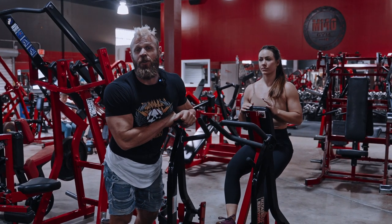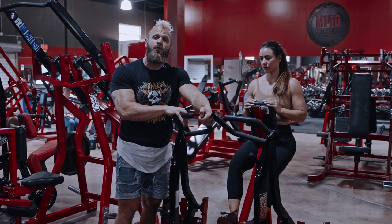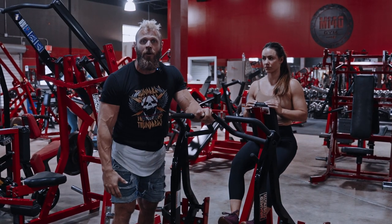We're going to hit some concentration work with our single arm row press down superset. You can do this with a Hammer Strength single arm low row machine, or any low row machine you have access to, or you can substitute it with a dumbbell bent over row.